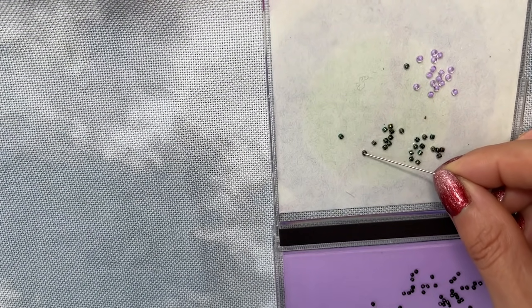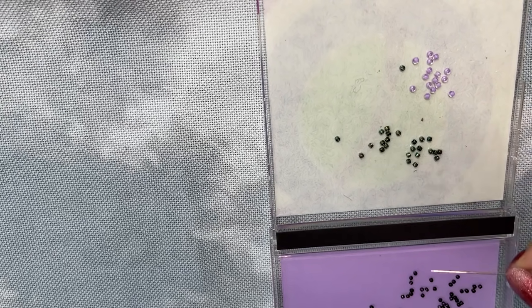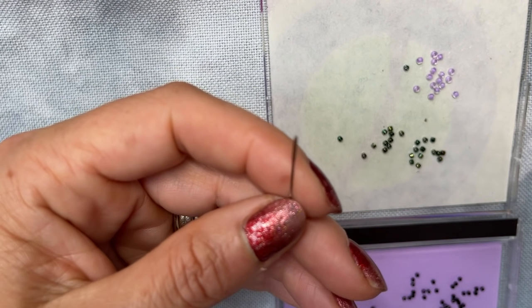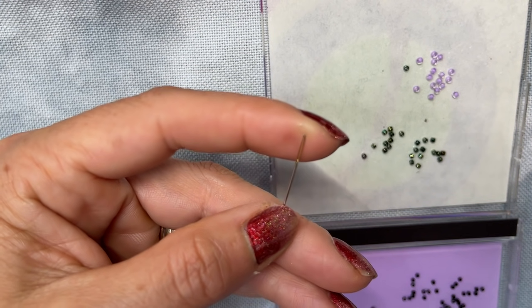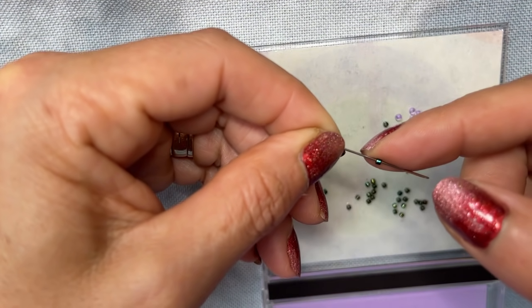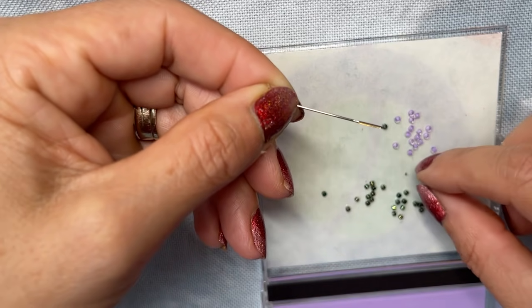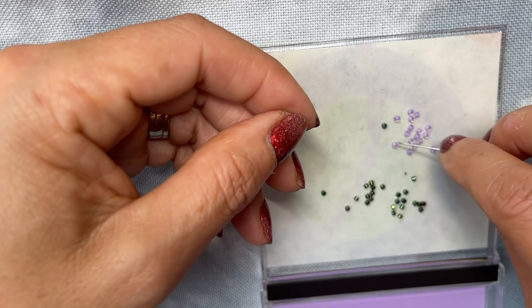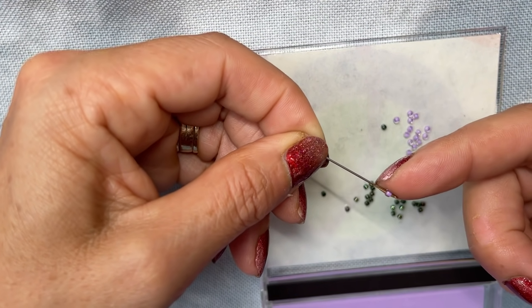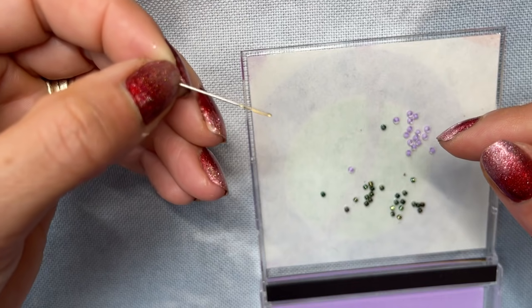These beads here, although they don't actually look it, are bigger than these beads here. So this is a size 26 — I think it's a 26 — tapestry needle. If I pick up one of these beads with this — see how sticky it is, it got stuck to my fingers — that goes over that, and this one goes over that. So I could use that needle, and that's a 26 tapestry needle. However, if we come down to this one, you can see the bead has got stuck on the eye of the needle.